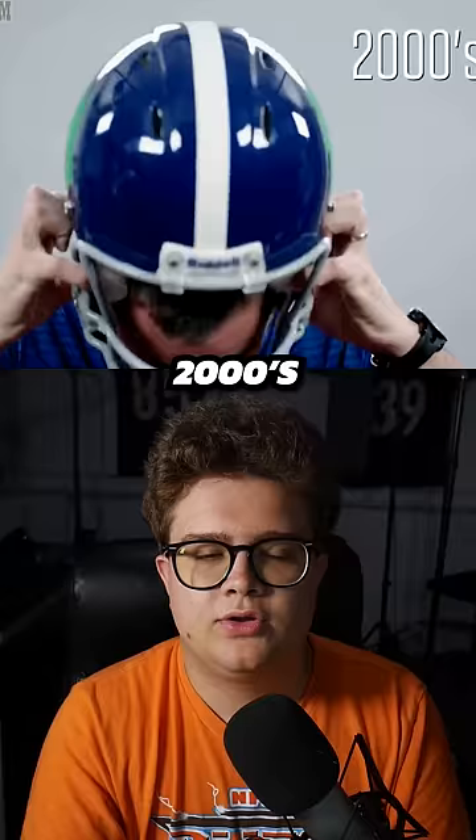Then this is the modern helmet: good chin strap, good padding, good outer shell, and a good face mask.